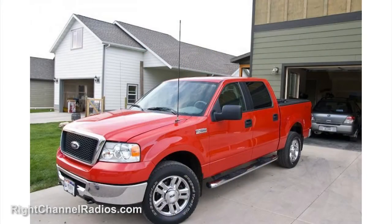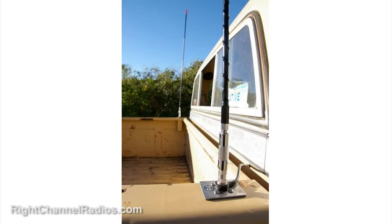Pat with Right Channel Radios. This is a Fire Stick FS2 CB antenna. This is bar none the most popular fiberglass CB antenna that we sell. This antenna is perfect for mounting scenarios where you're going to be mounting the antenna lower than the roofline of your vehicle — so if you're going to be mounting the antenna on your hood, on the bed rail of your truck, or on the spare tire carrier of your Jeep, this antenna is going to be a great choice.